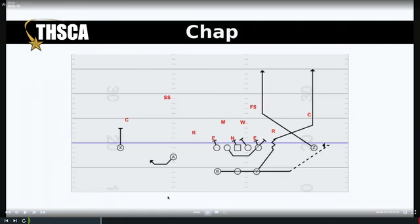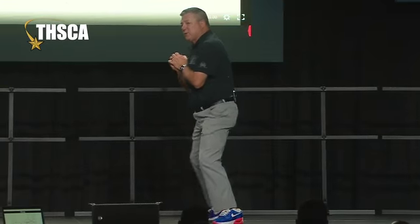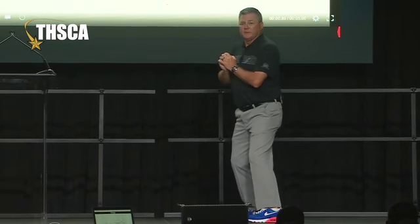We run power read — different versions of it quite often. This is a hard play action off of power read. For our quarterback, first of all, we're usually going to run this out of split zone. I want him to mesh; I want there to be two skips, then one-two-three and hold. You're going to see some footwork I'm not crazy about — they're playing a little too high. But the idea is two skips and I'm reading the safety.